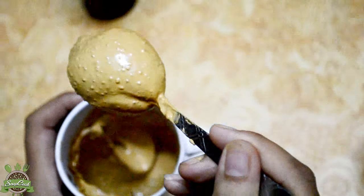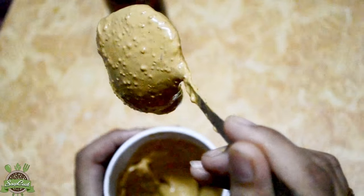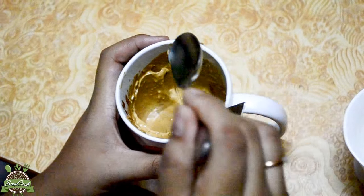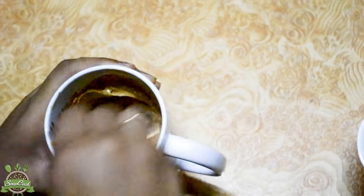After some time, you will see the mixture is very smooth and light in texture. Keep on adding water and beat the mixture again. Keep beating it until the sugar dissolves completely.